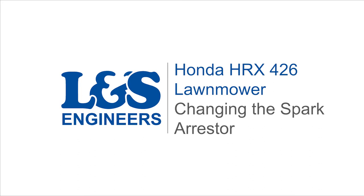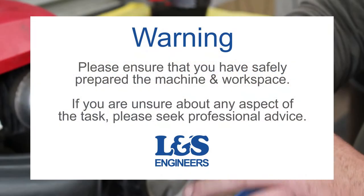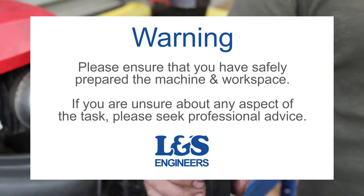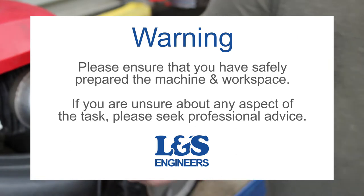Today we're going to change a spark arrester on a Honda HRX 426 lawnmower. Before starting, if the mower has just been running, the silencer will still be very hot. Allow it to cool down before carrying out this operation.